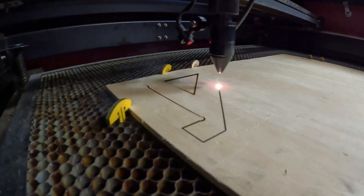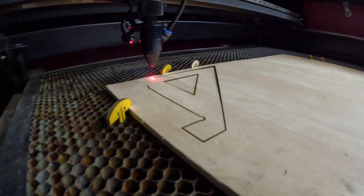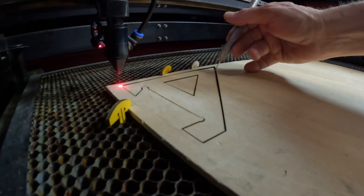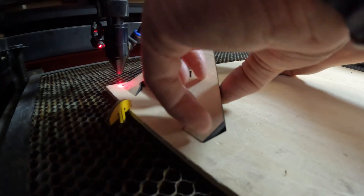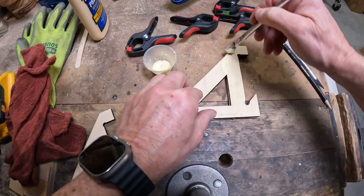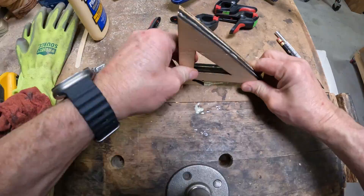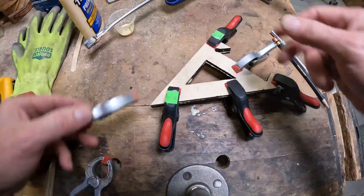We're cutting this out of quarter-inch plywood. We'll make several of these and then glue those together to form a three-quarter inch bracket. I'll glue up my three one-quarter inch thick pieces to make a three-quarter inch bracket, then clamp all of those and let them dry.